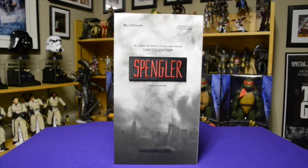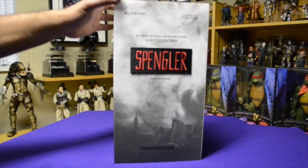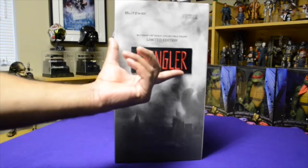Hey guys, thanks for dropping by — this is the final round of my Ghostbusters 1/6 scale collectible action figures review show from Blitzway. It's going to be Egon Spengler. Here's the box and the outside sleeve.